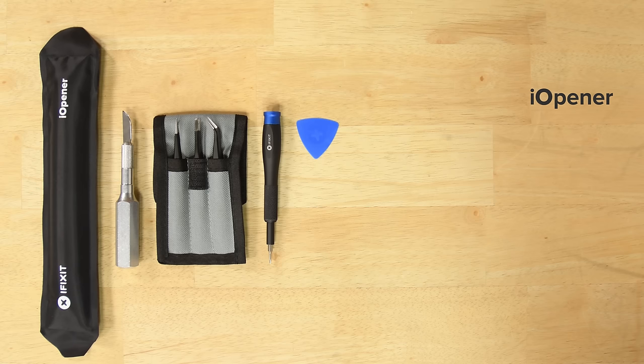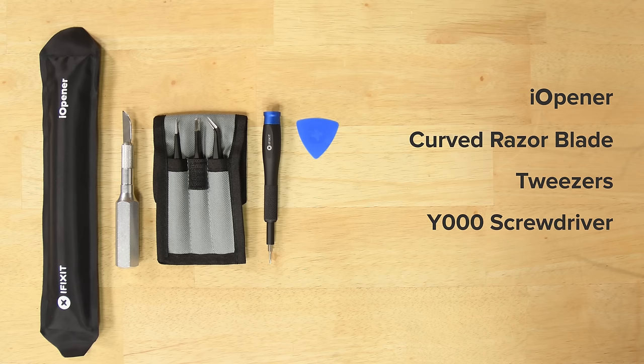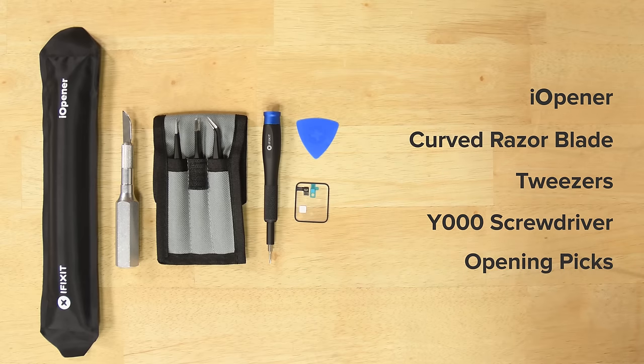For this repair you'll need an iOpener, a curved razor blade, tweezers, a wide triple-zero screwdriver, and a couple of opening picks. I also recommend getting a force-touch gasket. It's inexpensive and it's real easy to break, so it's good to have it on hand.